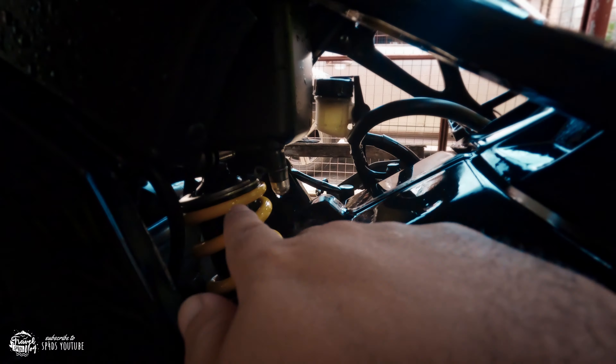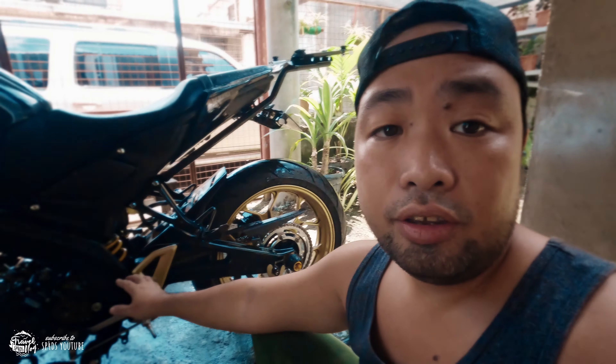Another part of the bike you need to check is the monoshock on the rear end of the motorcycle. You need to clean this out so that you can check if the shock is still okay, or if there's an oil leak that you need to replace immediately. You need to check the lower part of it — if there is leakage of oil, or if it's just dirty, you need to clean that as well.